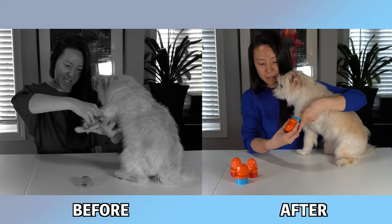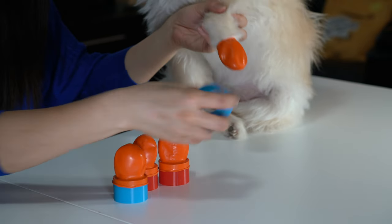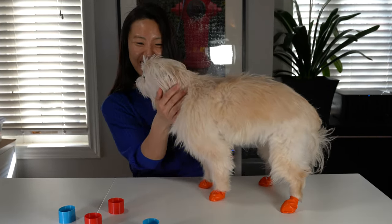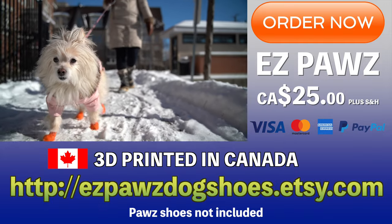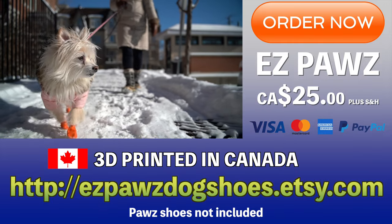With EasyPods there are no more ouchies. And it's color coded — blue for front and red for rear. It's so easy! Now get your dog's paw measurements and go to the EasyPods Etsy store for your own customized EasyPods.